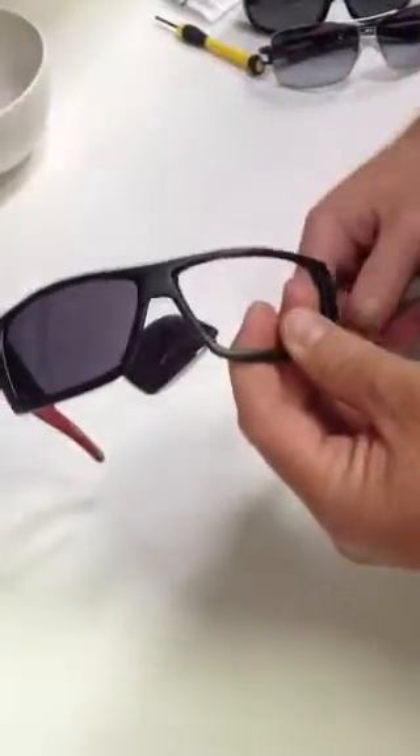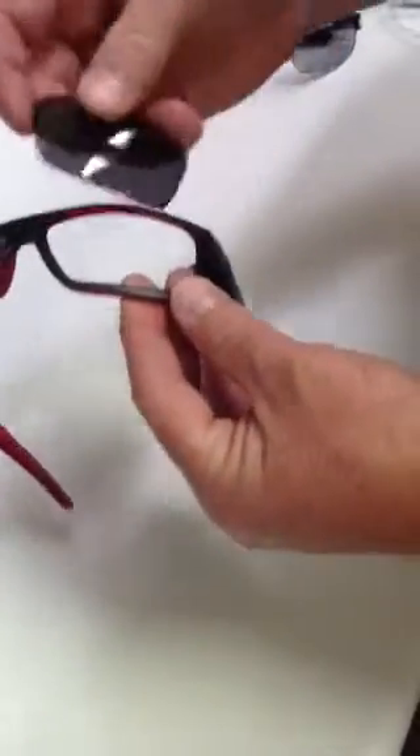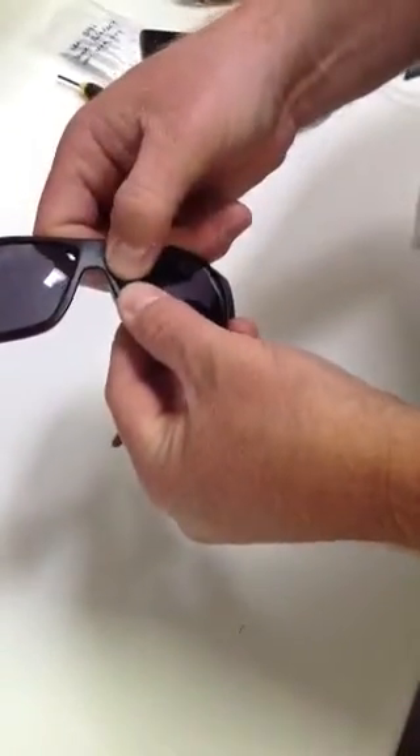Sometimes the lens will snap in and make a noise. Sometimes it won't, so don't panic if it's not snapping. Again, start on the outward edge, press down, then move your thumbs to the inner side and apply downward pressure.